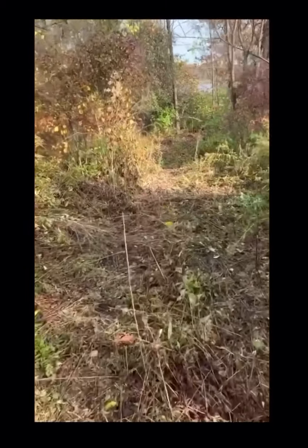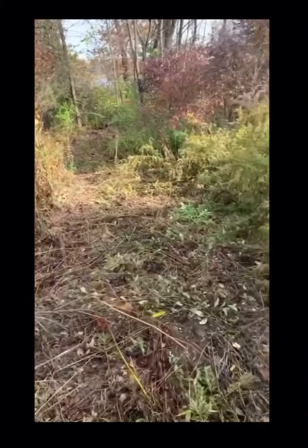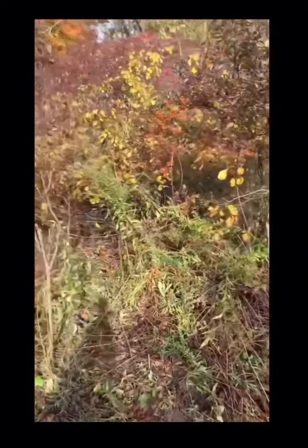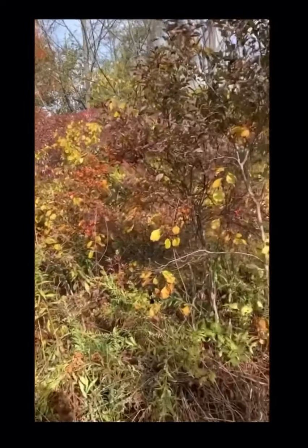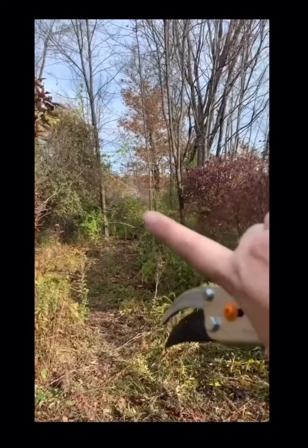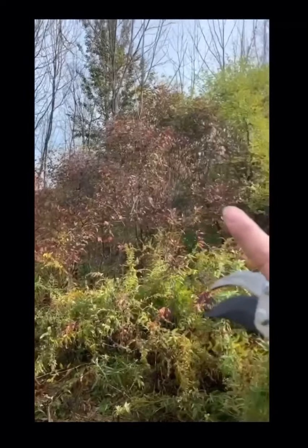Okay, got a good amount from up top. Now I'm gonna head down here by the pond and see what I can get, because yesterday we came down here and saw quite a bit of it. There it is — oh yeah!